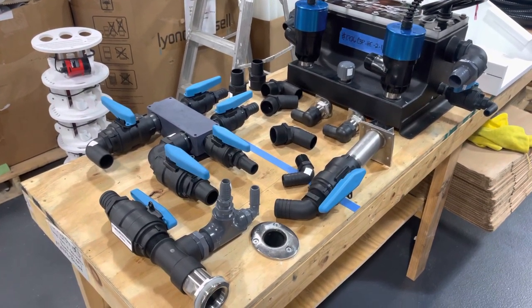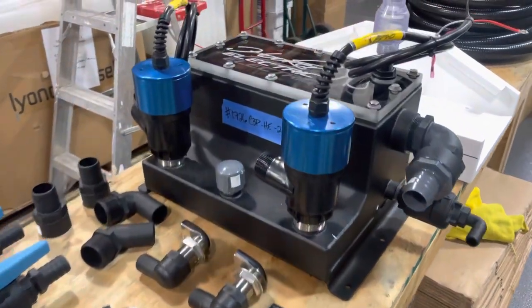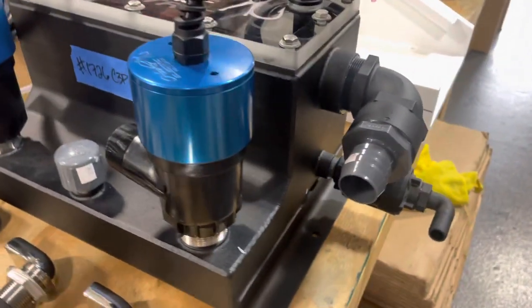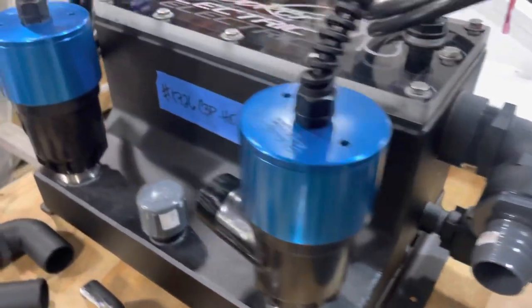Here's all the parts we're getting ready to install on the 39 Contender Shady Lady. We've got our CCchest with the two 4500s, we've got our Hooker Electric logo engraved in the CCchest lid, and we've already got our fittings pre-mounted and 5200 sealant applied.